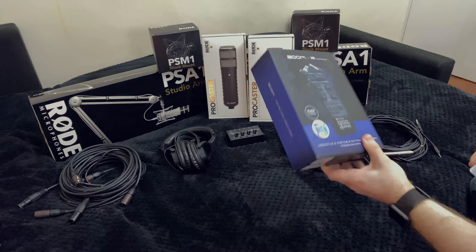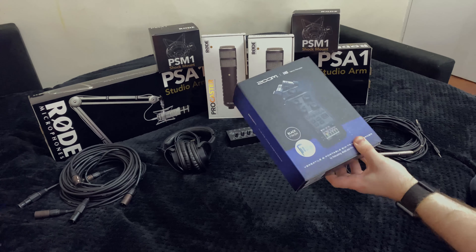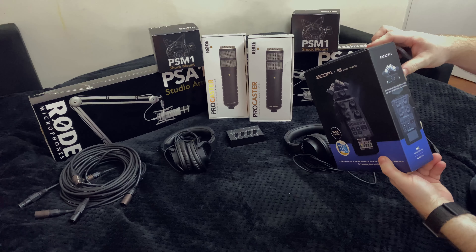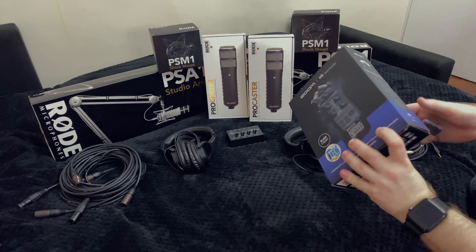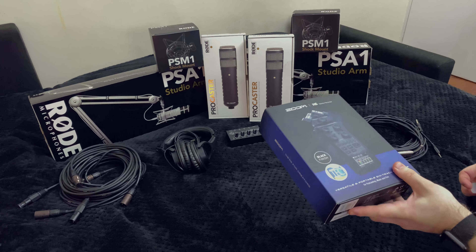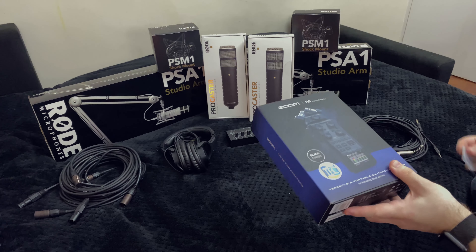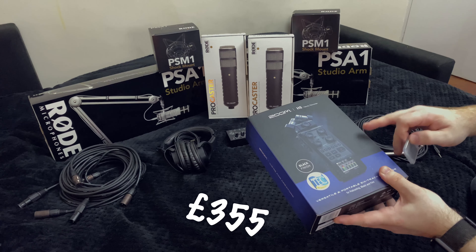I went with the Zoom H6 Handy Recorder. Zoom have got a pretty good name across the board. One of my colleagues has used this in a professional capacity and rated it very highly for me. I checked it out online and decided it would give me the opportunity to record anywhere, which is what I wanted for the podcast — I can travel to people's homes and not have to worry about a laptop. That was about £320, maybe £325.